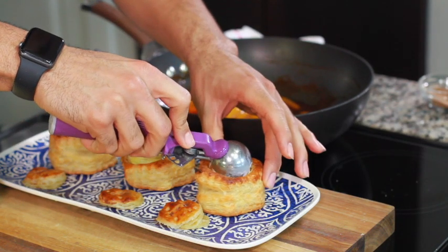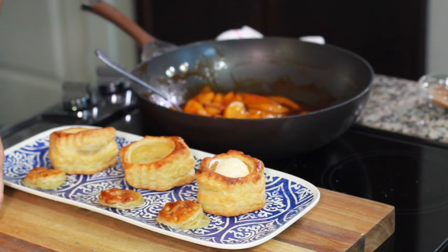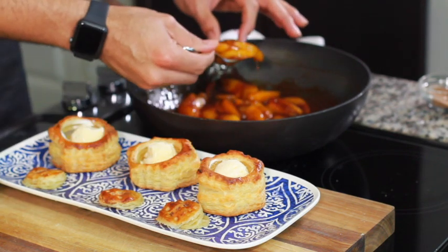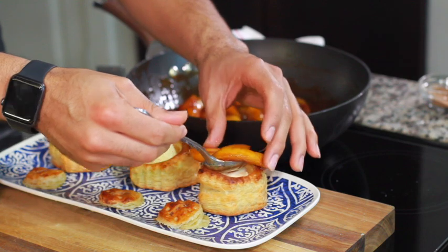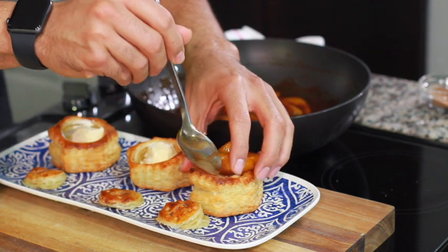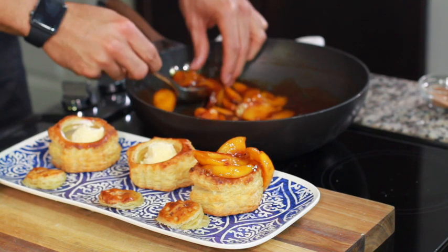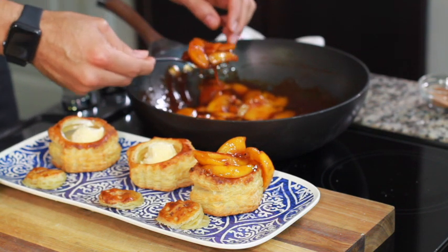Now what we're going to do is add some ice cream — I chose vanilla ice cream, but feel free to do what you want. Then you're going to take your peaches and put them on top. The chef's secret is as you add these peaches, you want to press down on the ice cream.